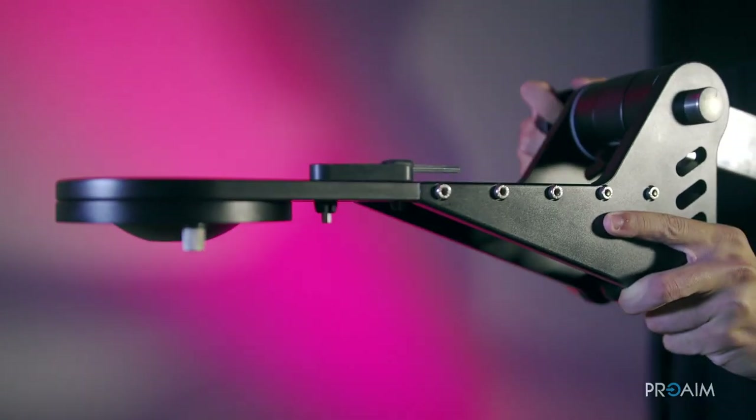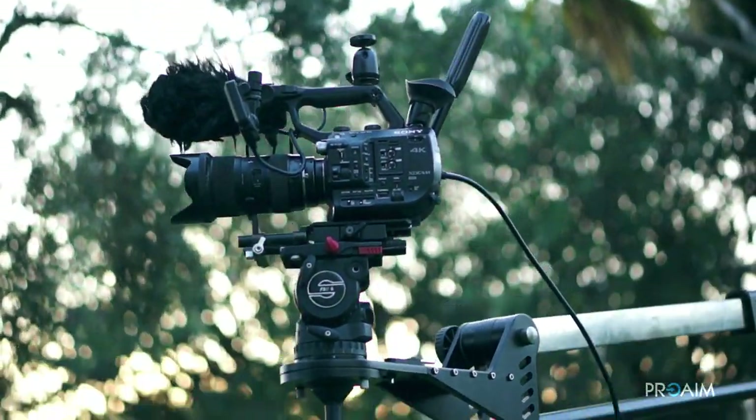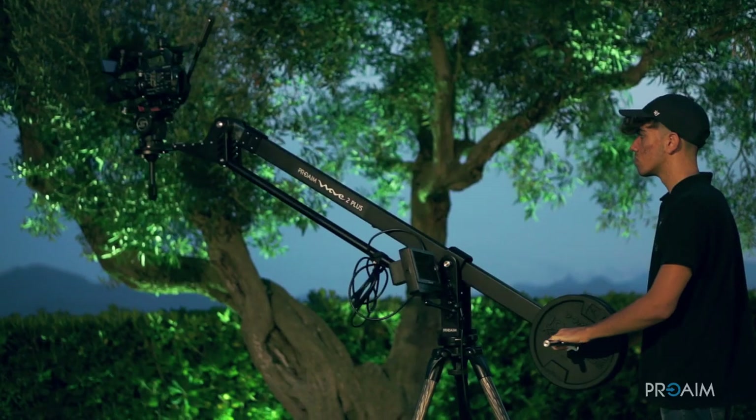Its payload capacity is 15 kilograms when used at 10 feet length. That increases all the way up to 25 kilograms when used at 6 feet length.